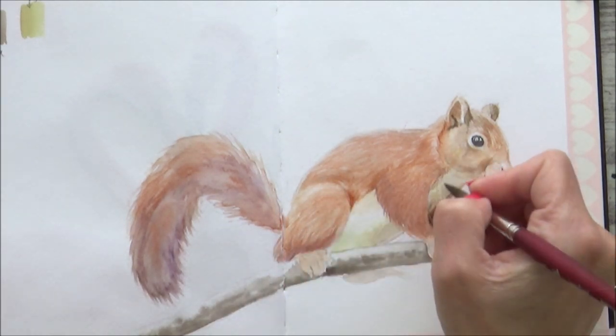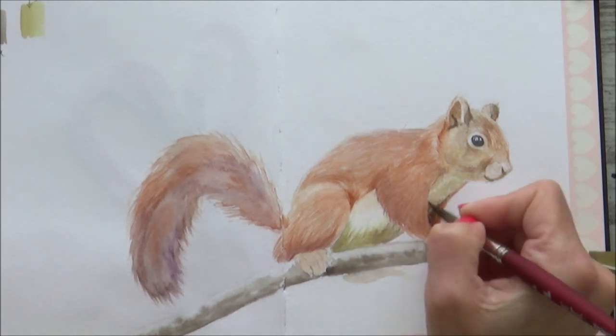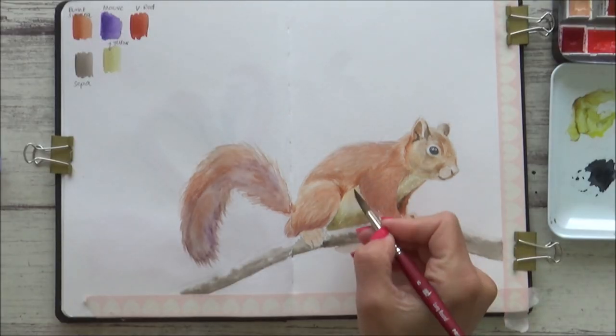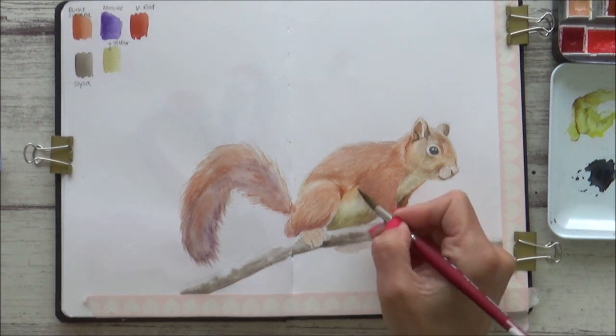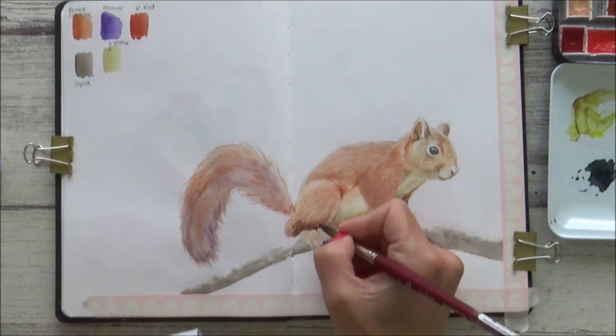I start to use less and less water on my brush now, which gives me more control over the paint. It's really important to use short light strokes that mimic the squirrel's fur, tapering them at the end with a very light flicking motion.